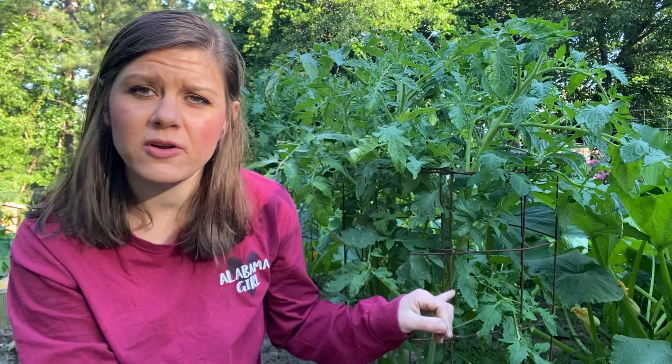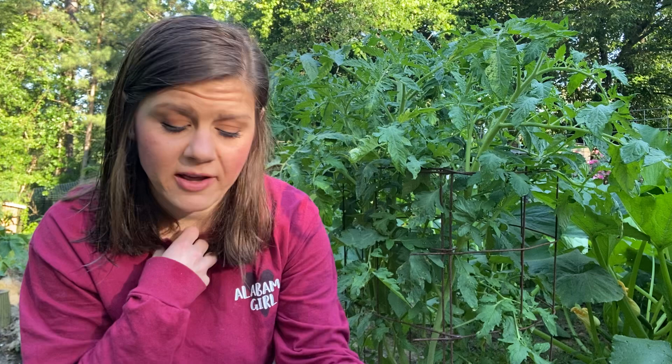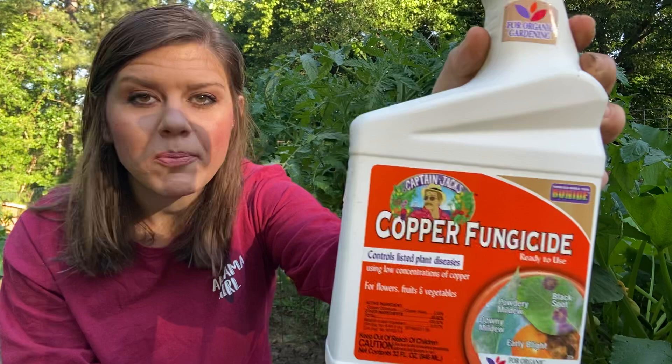I'm getting ready to do that again and it seems to help control it. Secondly, they make sprays — this is what I went out and got. And sure enough, look at the name: copper fungicide. It treats black spot, powdery mildew, downy mildew, any kind of fungus, and blight. See your tomato there? How it's eaten up with blight? Most of the sprays that I looked at were copper-based.